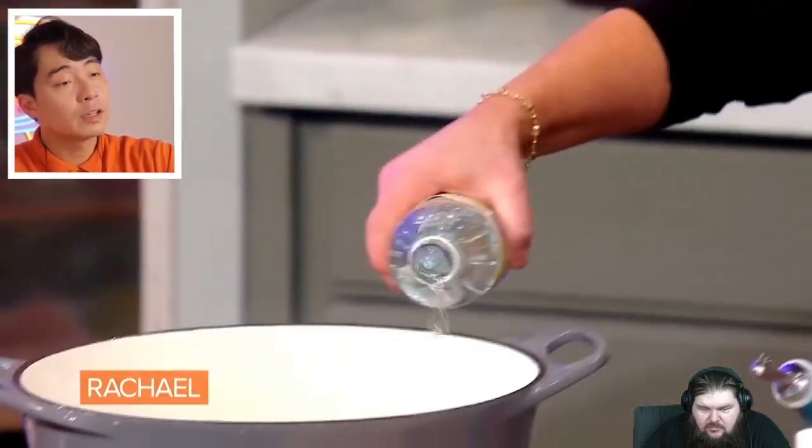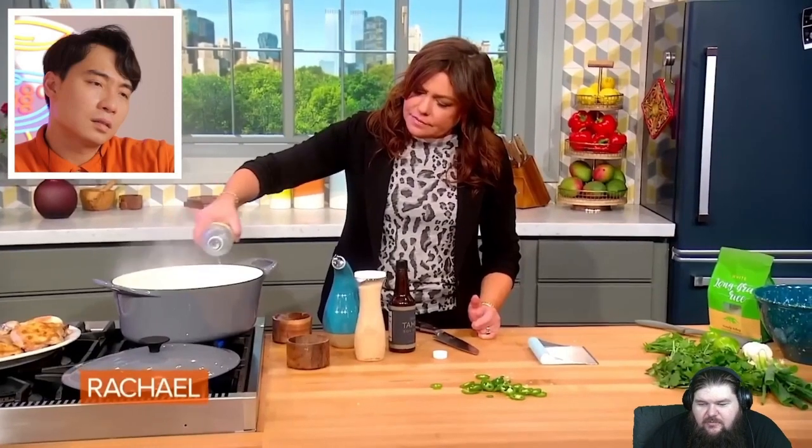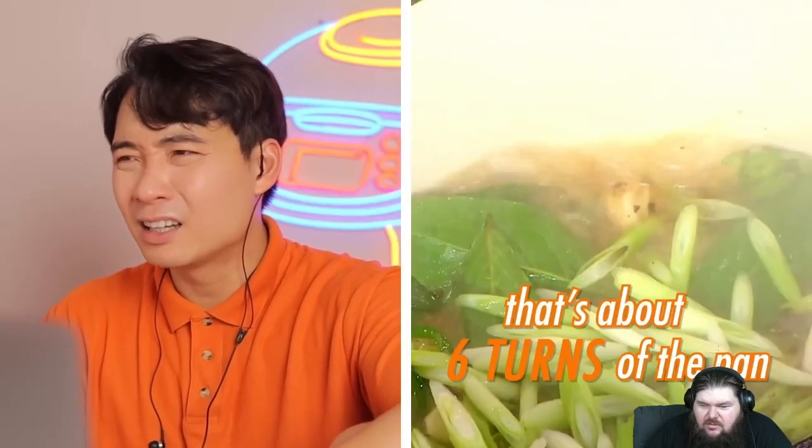Now she adds three quarters of a cup of vinegar — vinegar, correct. But Uncle Roger says he wouldn't put vinegar straight in a hot pan like that; it's gonna reduce too much. 'Your adobo gonna be more sour than my ex-wife.' Then she measures: 'That's about six turns of the pan.' Uncle Roger: 'Six turns of the pan? What kind of bullshit measurement is that? Hiya! Surely it depends on how fast you pour, how big the pan is.'